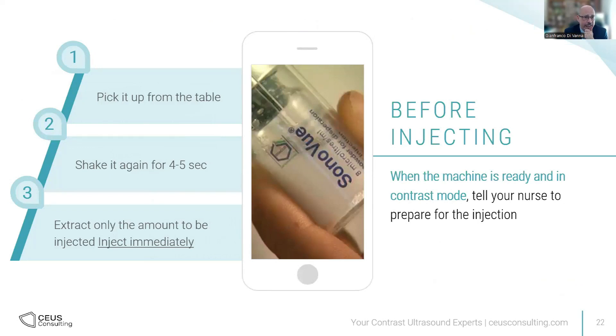When the machine is ready and in contrast mode and you're waiting for the nurse to extract the injection, avoid extracting the contrast before you are ready to scan. Avoid keeping the contrast in the syringe because there's no way to recombine the gas inside and you will have less concentration. Instead, make sure you're already ready for the contrast injection, then ask the nurse to extract. Pick up from the table, shake again for five seconds, extract only the amount you will be injecting, and inject immediately. Try to do this process as quickly as possible every time — picking up, shaking, extracting, and injecting. That will guarantee maximum enhancement.